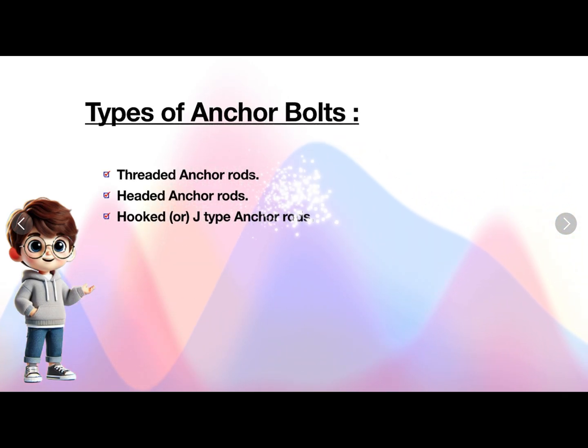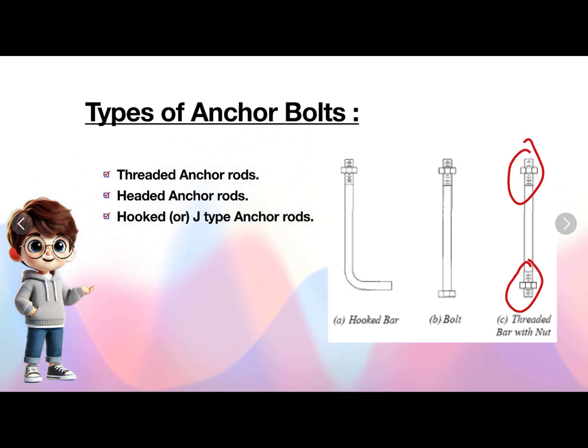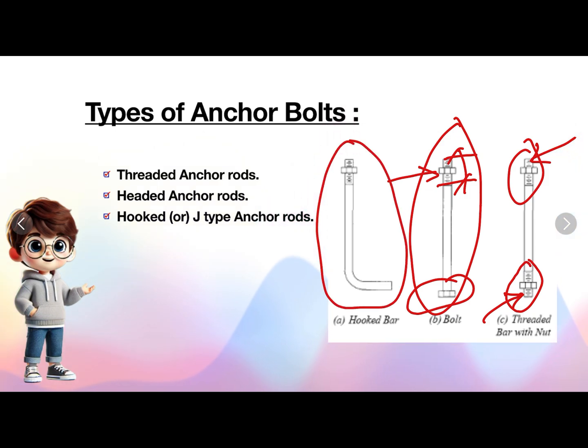Types of anchor bolts: threaded anchors, headed anchors, and hooked or J-type anchors. Threaded anchors are rods having threads at both end portions, or in some conditions the complete rod will be threaded. Headed anchor bolts have a headed bottom and a threaded other end with a heavy hexagonal nut. Hooked or J-type anchors have one end with a hook and the other end with a threaded portion.